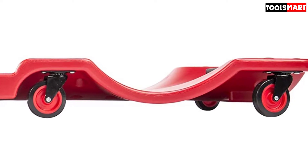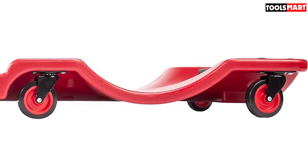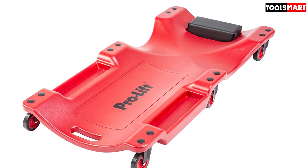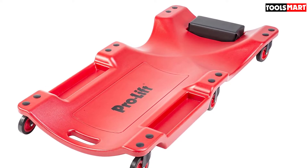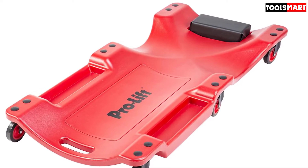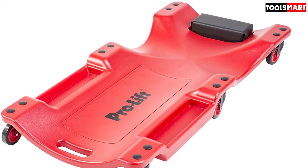The six swivel casters are considered quite robust with a three-inch diameter. They're also oil, chemical, and grease resistant, making them extra reliable. Some buyers appreciated how easy it was to use this creeper, but others complained about the included tool that's used to attach the wheels to it.